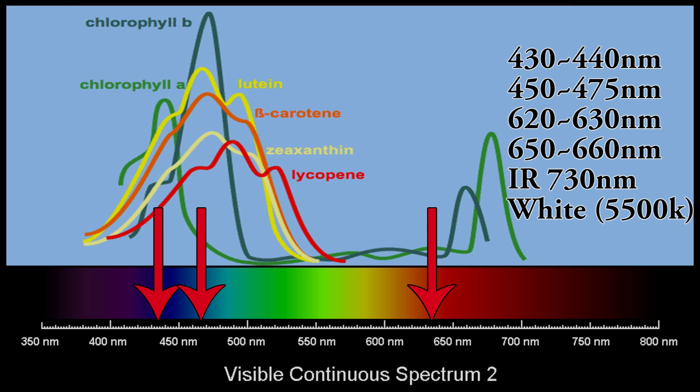Also 620-630nm and 650-660nm in the red and orange range, then infrared at 730nm, and some white 5500K LEDs as well.